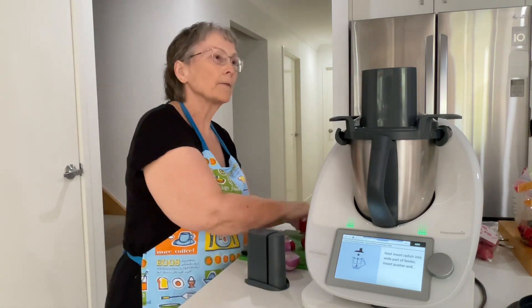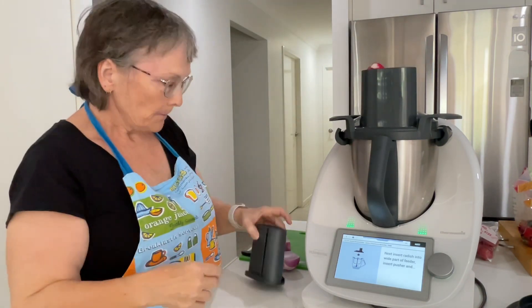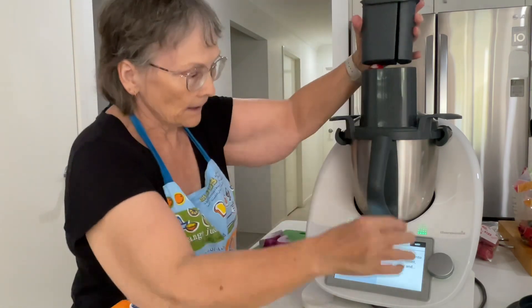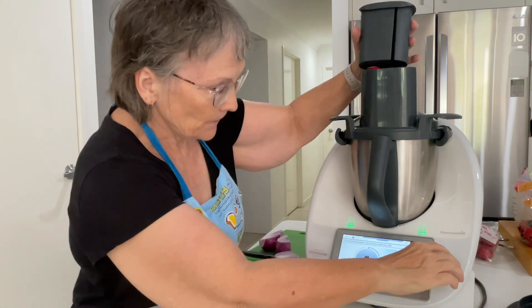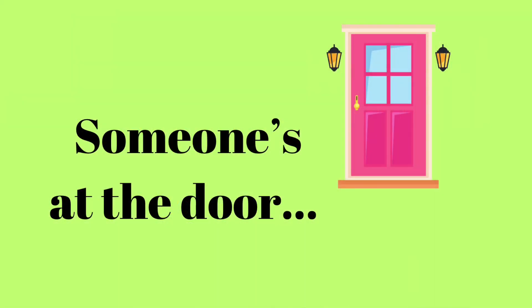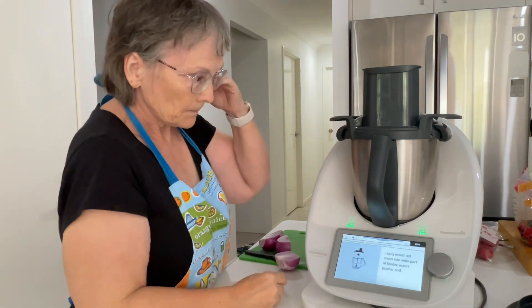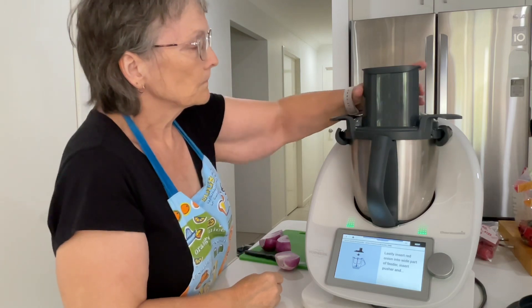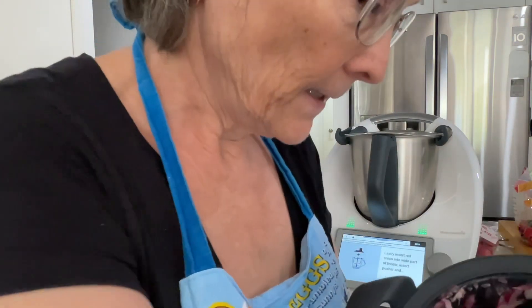And now we're going to do the radishes. It said five radishes, but I've got four really large ones and a small one. Now they want this to be thin. This is our thinly sliced radish.